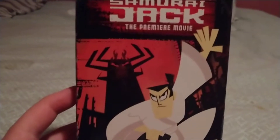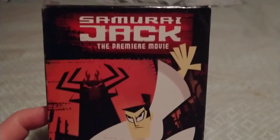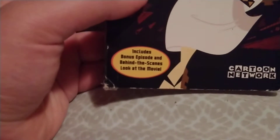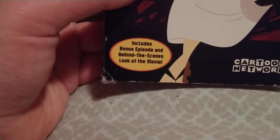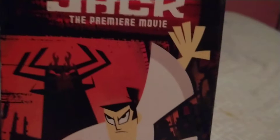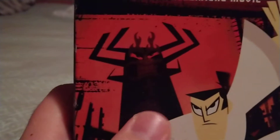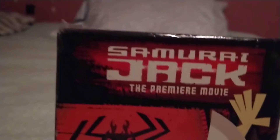Here is the front. It says Samurai Jack the premiere movie. The picture of Jack includes bonus episodes and behind the scenes look at the movie. Fun cartoon network checkered logo — the old one. The picture of Samurai Jack putting his hand out and holding a sword.